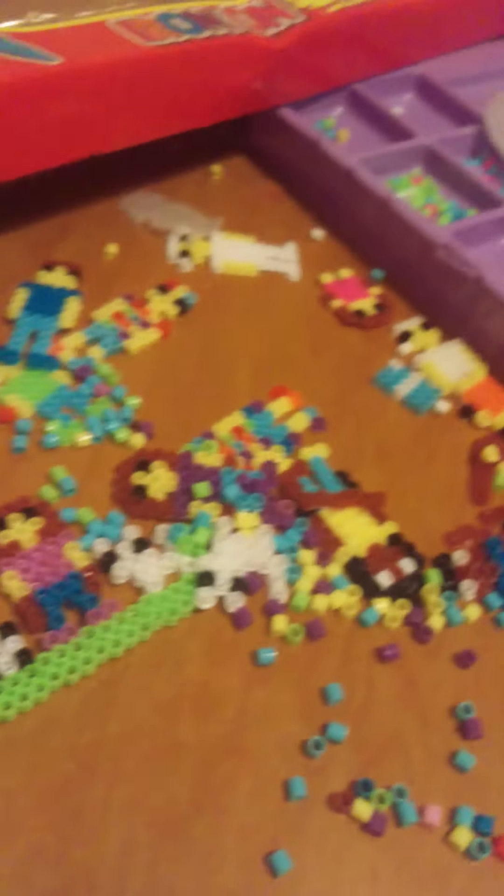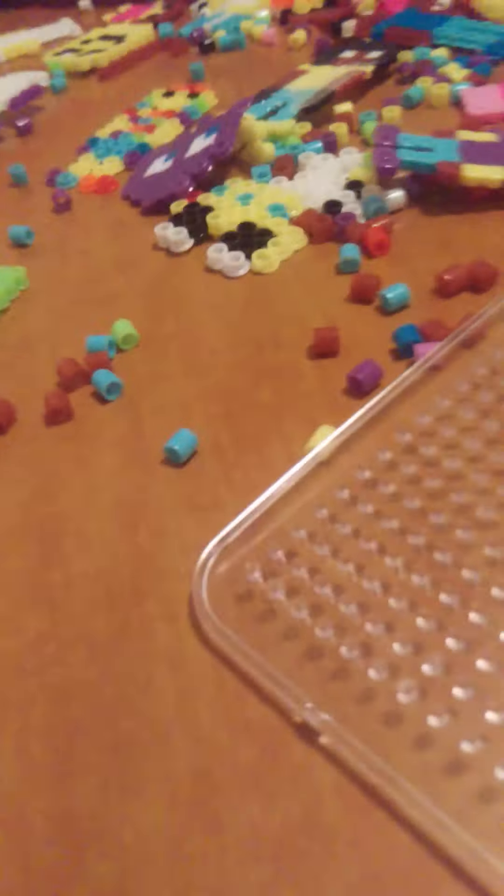Hey guys, it's me Alex and today I'm going to show you my art on beads collection. I don't know what these are actually called but we have a duplicated mini collection. I have a mix of a collection now and I'd love to show it to you guys.